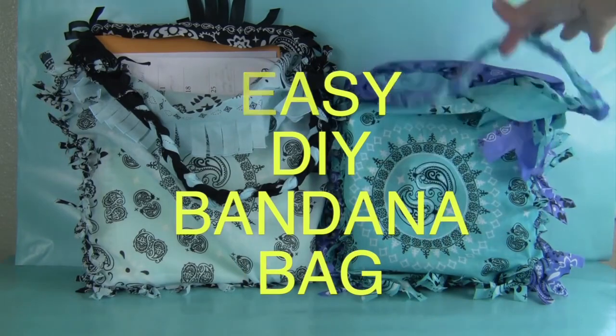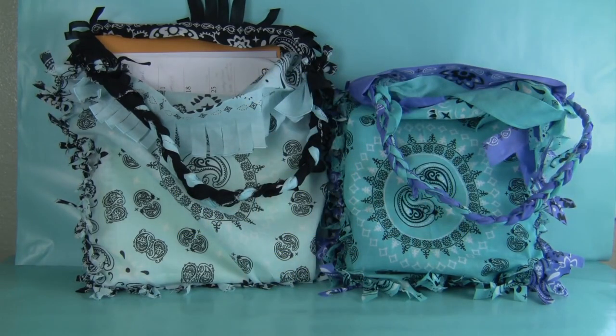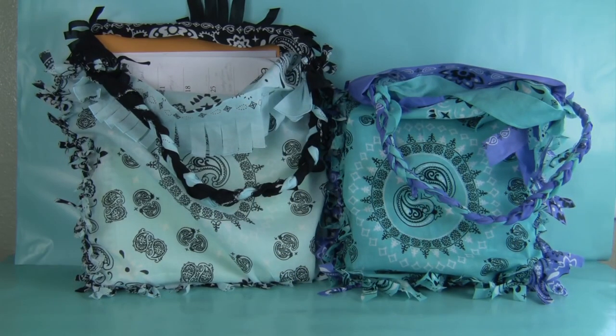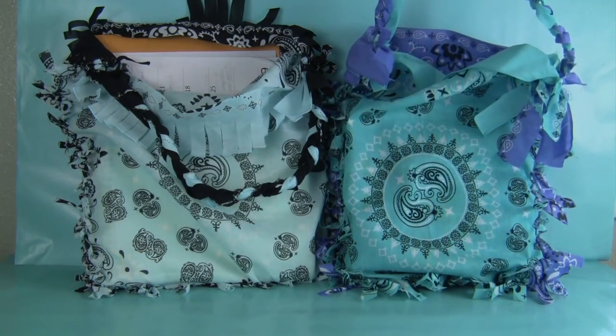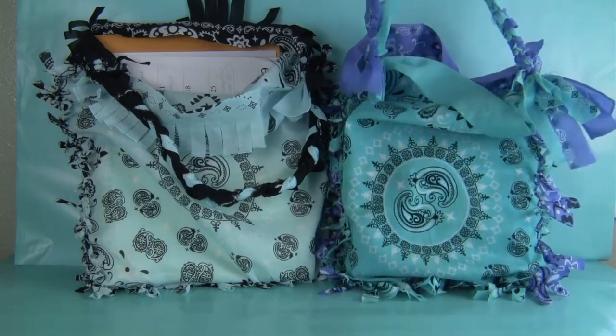Are those cute bags? They're made out of bandanas! Hi, it's Toby's grandma with Grandma's Toys, and I've got another fun and super easy do-it-yourself project you can do at home — it's a bandana bag, a bag or purse made out of two bandanas.